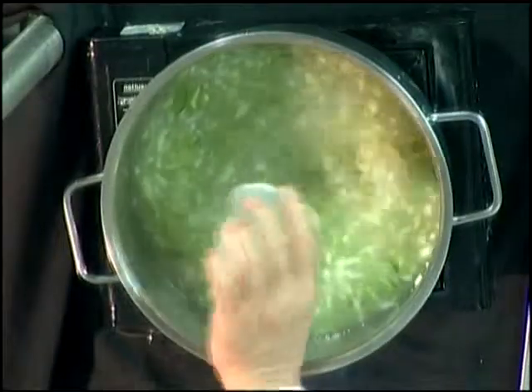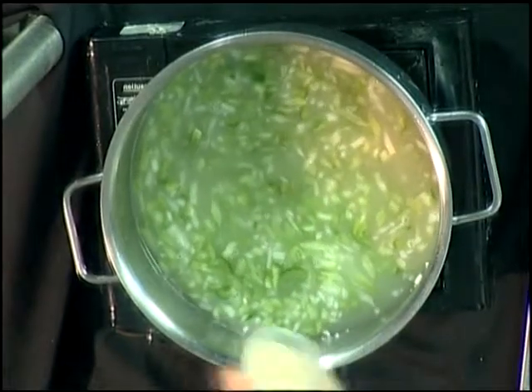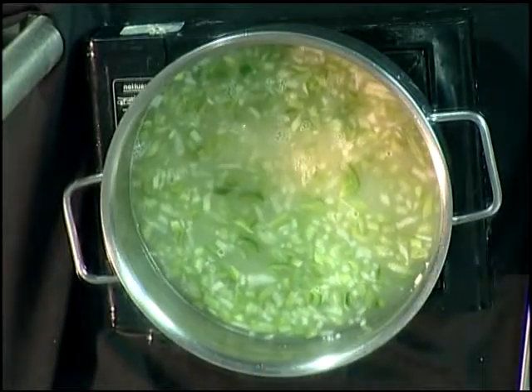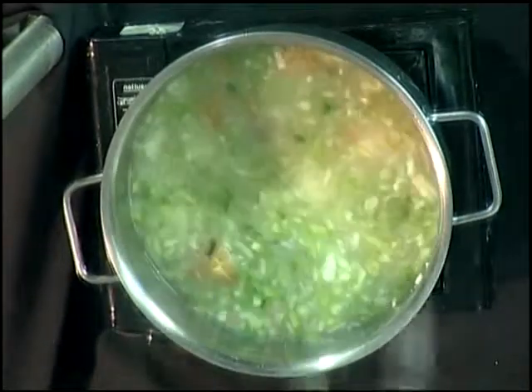Now as that comes to a boil, we're going to add our lima beans, our corn, and our potatoes. We've got some wonderful eastern shore potatoes here. And those go in there. We're going to bring that to a boil and let it cook until the potatoes are soft, which is going to be about 20 minutes. And when that happens, we'll be back.